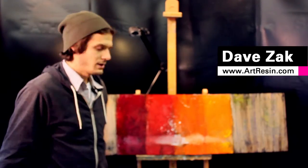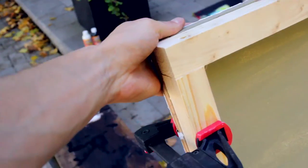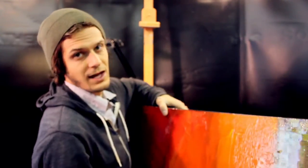This piece is done. I'm really happy with it — I think it's cool. I actually built my own canvas. This is MDF and these are just two by two pieces of pine. This was really heavy, but it's gonna last forever.